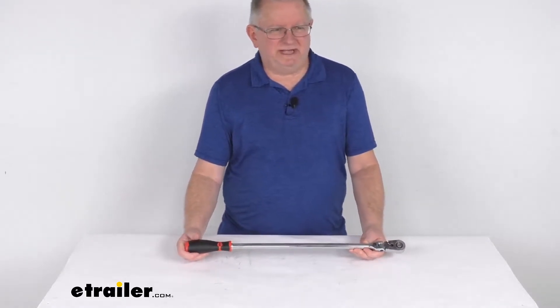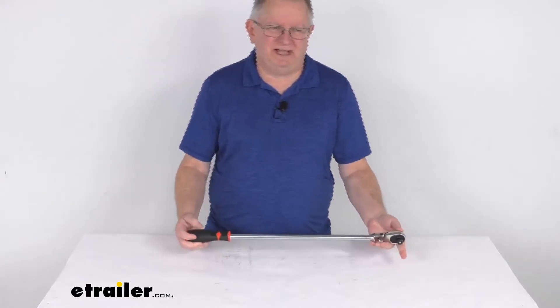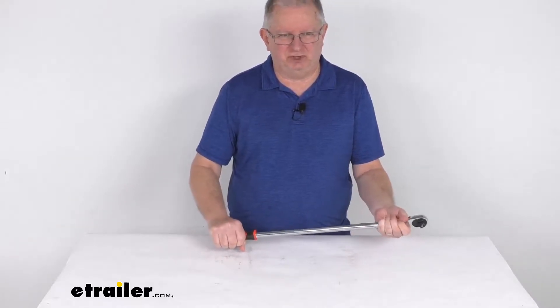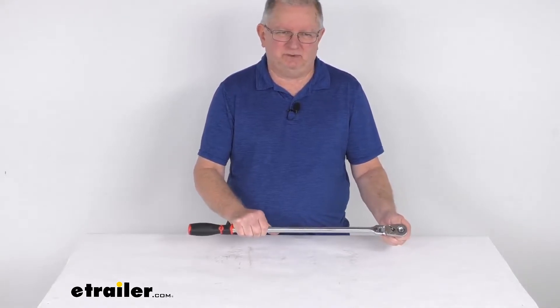Hello everybody, this is Jeff at eTrailer.com. Today I'm going to take a look at this 24-inch long half-inch drive flex head ratchet. This is a chrome vanadium alloy steel construction for strength and durability, and it has a nice polished nickel chrome plated finish to resist corrosion.